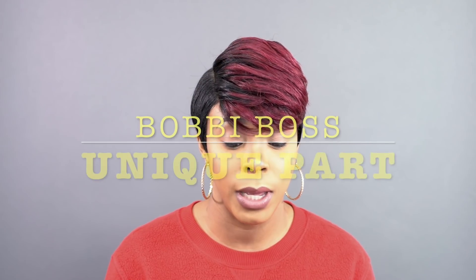Hey guys, welcome back to our channel. So for my first review today, I have this Bobby Boss Lace Friends wig.